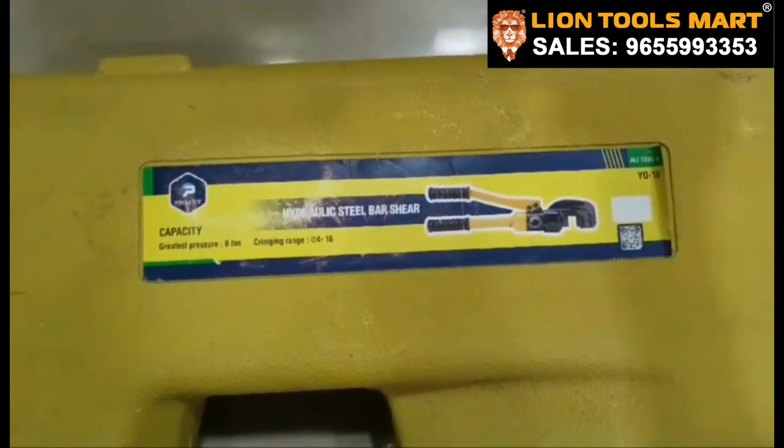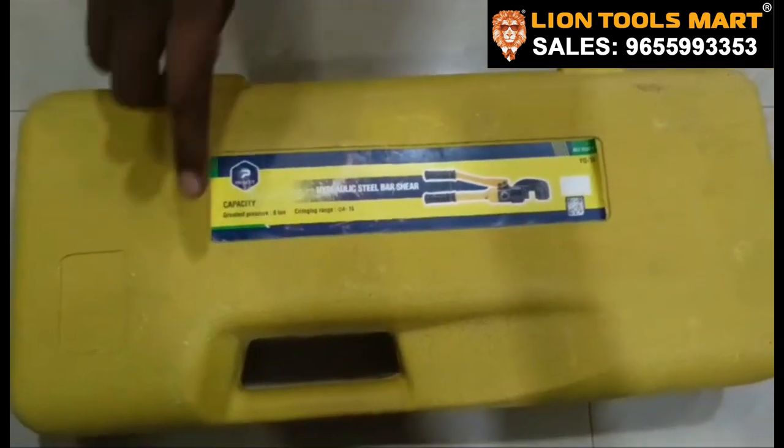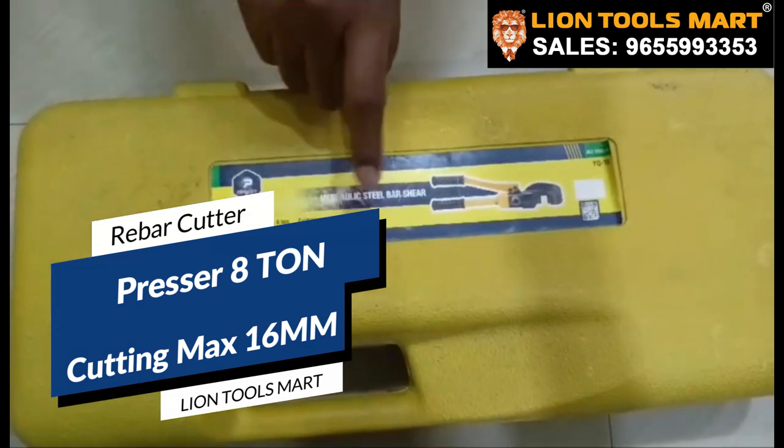Hello friends, today we are going to talk about a hydraulic steel bar shear cutter and rebar cutter. This is the greatest pressure capacity for you. The cutting range is 14-16mm.